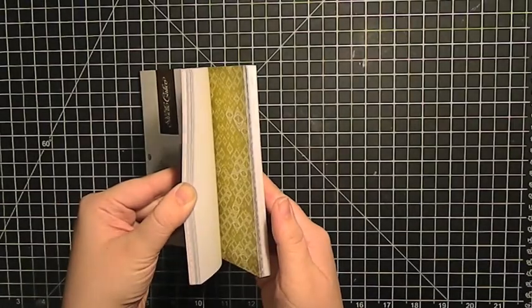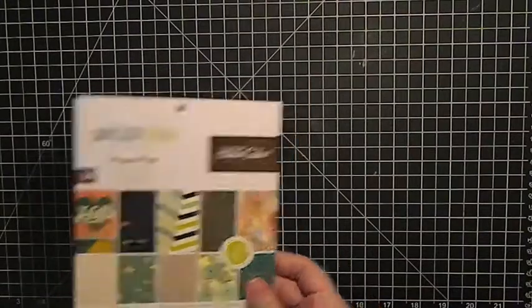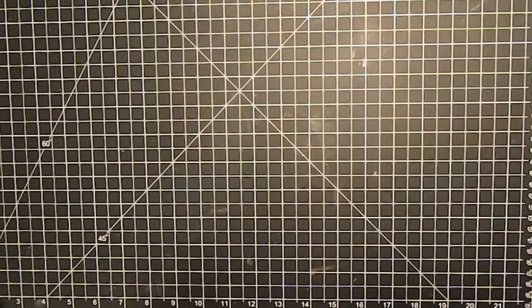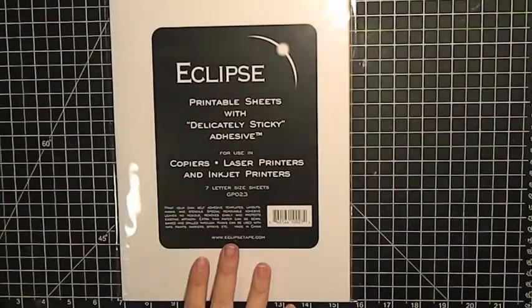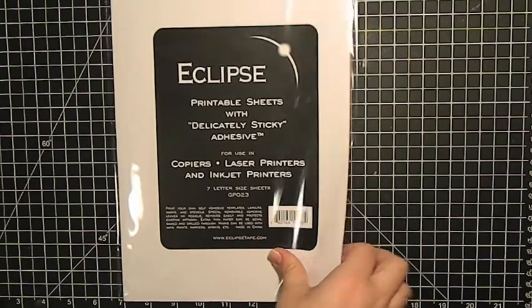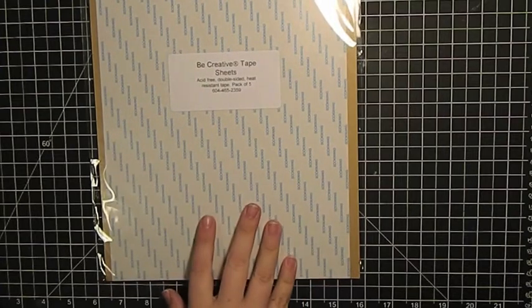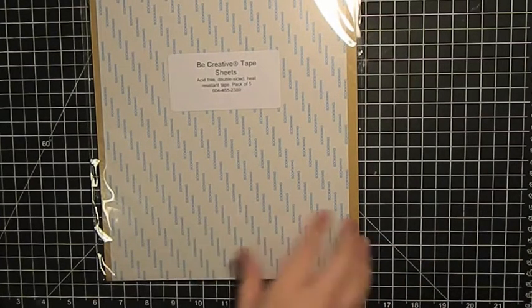I really like this emerald green color, and apparently according to Pantone, emerald is the color for 2013, so I thought that would be fun. I also picked up — from my last order but they were out of stock so they sent it with this one — the Eclipse masking sheets, just used for different masking techniques, and some Be Creative sheets, which are double-sided clear tape sheets that allow you to do a lot of different techniques.